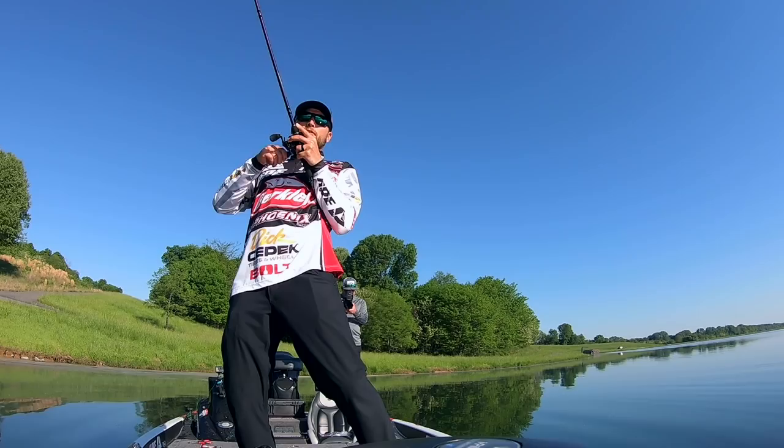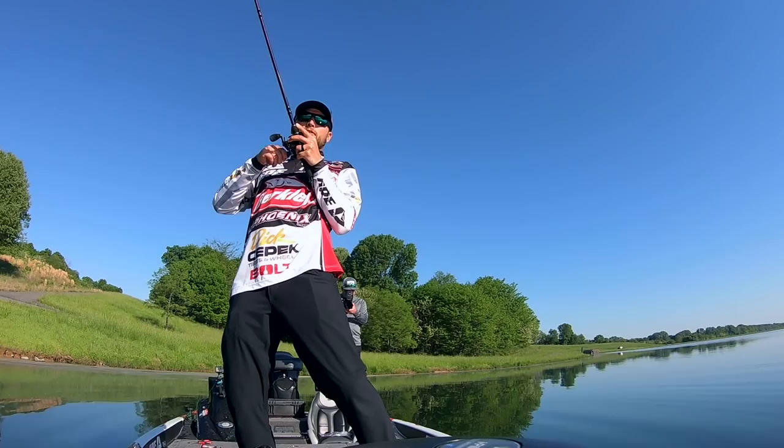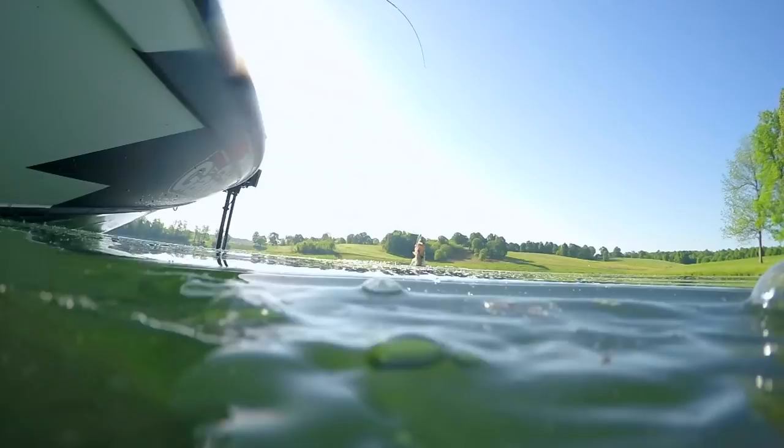There he is. When you let those rings settle and just start to reel it, a lot of times those bites come in the first three or four cranks of the reel. Little tiny guy eating the big old bait, but we hooked him good.